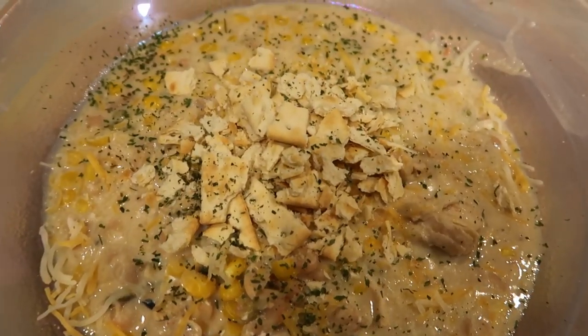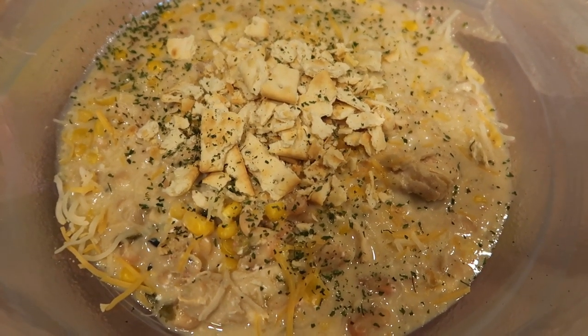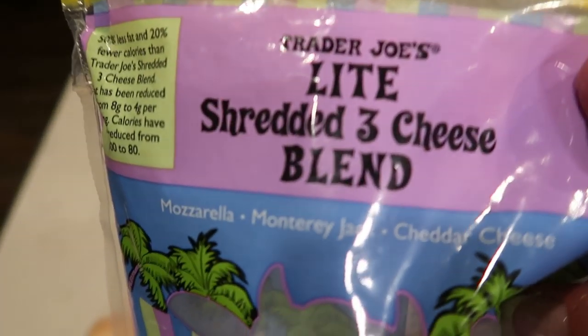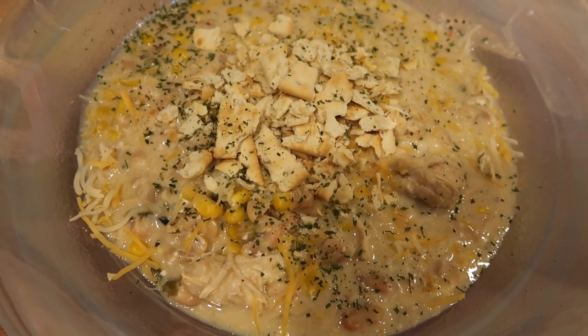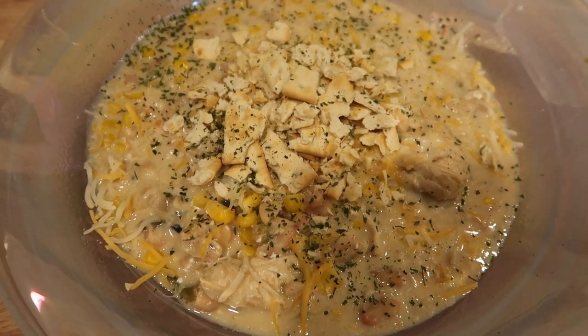This is one point on the blue and purple plans and five points on the green plan. I topped it with two smart points worth of light shredded cheese — the Trader Joe's light shredded three-cheese blend — plus a couple of saltine crackers and some parsley. So again, one point on blue and purple, five on green, and then you'd add your cheese and any other toppings.